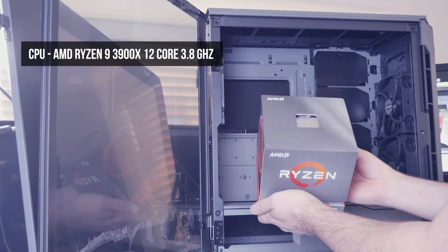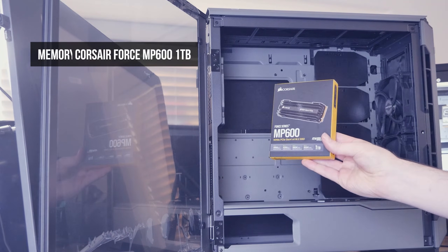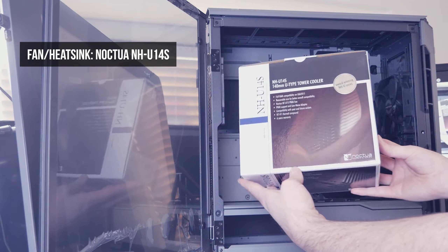This used to happen to me a lot when I was using an older tablet on an older computer, but not so much now. It could be that this is an issue that only affects older systems, so upgrading your operating system, computer, or tablet may be a solution.